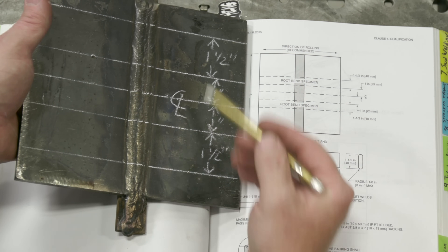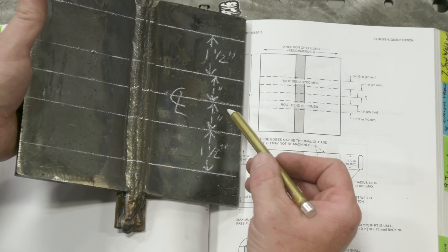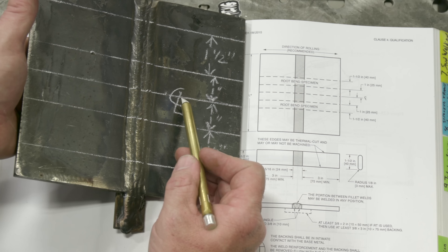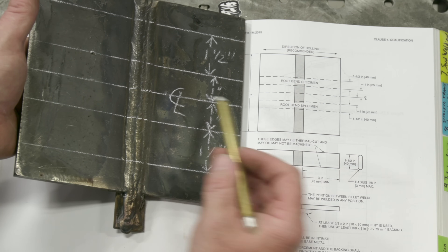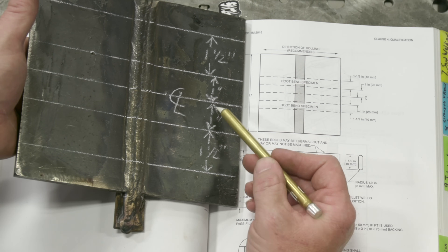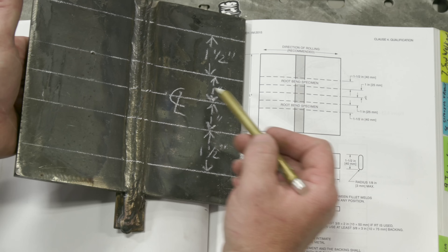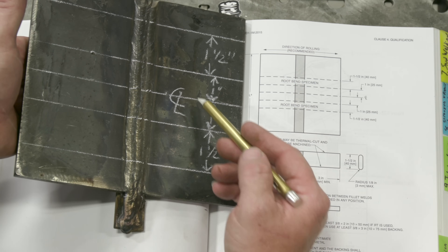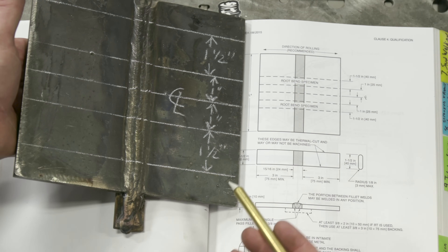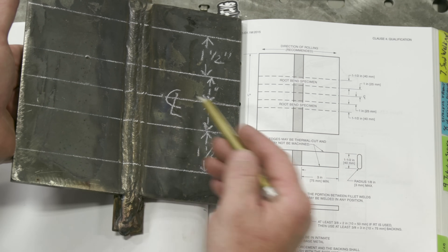We have a seven-inch weld sample here - you can use up to six inches, make sure you have a minimum of six inches. After that, we're going to find the centerline of this plate - that's the most important part. All of our dimensions from this point on are going to be pulled from the centerline. We're going to move one inch or 25 millimeters in either direction of that centerline. This two-inch specimen in the center can be used as an alternate sample if we experience a break in the weld metal where there are no signs of visible slag inclusions or lack of fusion.